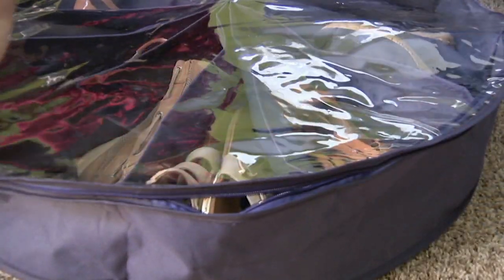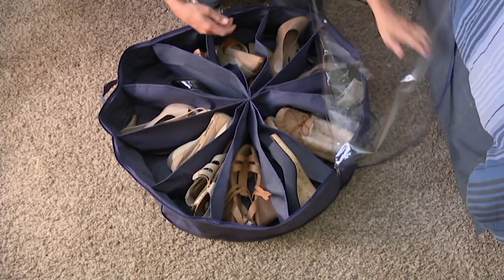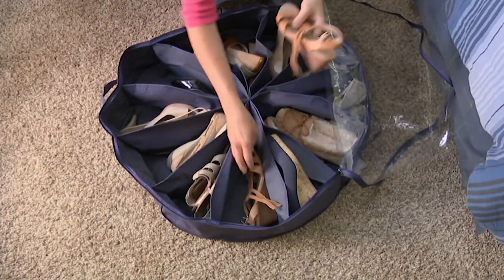More than 40,000 of these have been picked up since the debut. They are really a popular storage solution here at QVC.